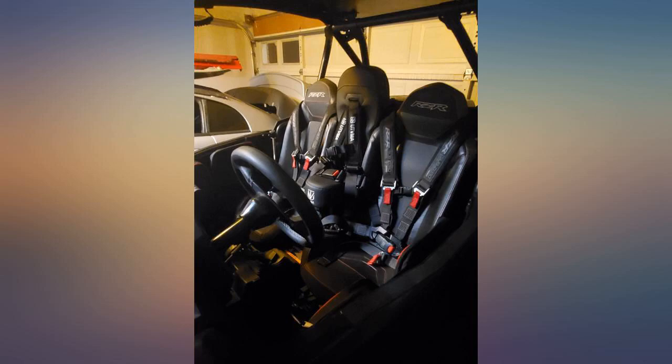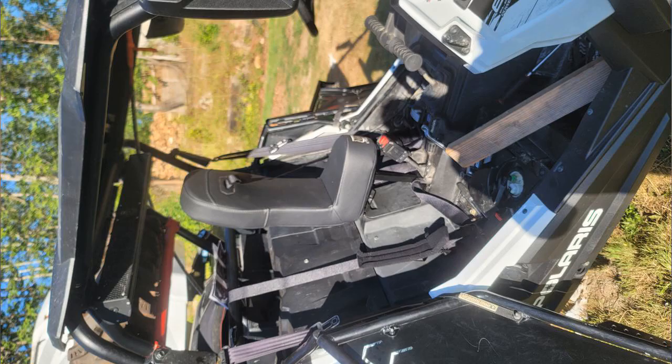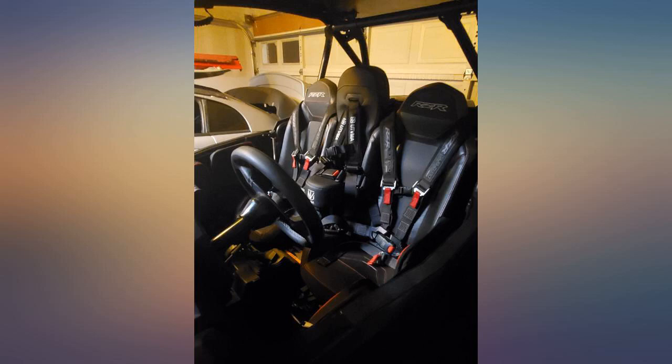The bracket needed to be bent back a little more so the seat wouldn't seem like it was leaning forward, but it did line up perfectly with the seatbelt tabs. I used thread locker on everything.